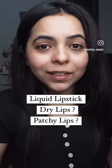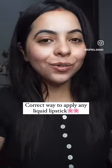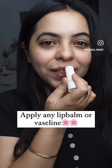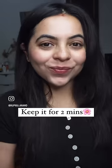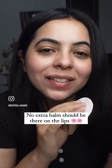If you use liquid lipstick and your lips are dry and patchy, then do follow this technique. First, take a lip balm and put it on your lips, keep it for 2 minutes and then wipe it off with a clean tissue or use your makeup removing pad.